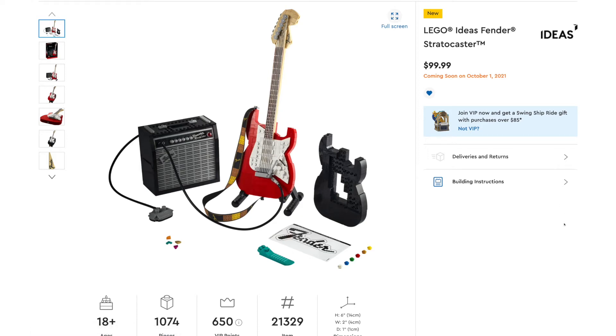Hey everyone, GoldenNinja3000 here again. Yesterday, LEGO revealed the next Ideas set, the Fender Stratocaster.